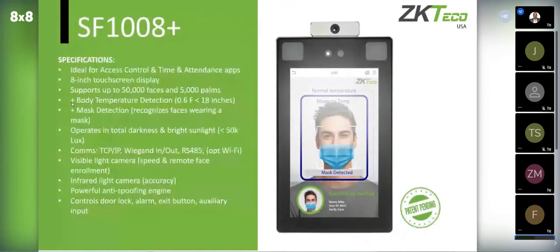Here we have the SF1008 Plus unit. SF stands for Speed Face, so these are facial recognition units, and the plus denotes temperature and mask detection. Two things to note: when using temperature and mask detection, the unit is no longer outdoor rated, so you wouldn't be able to put this outdoors.